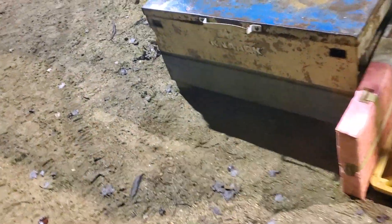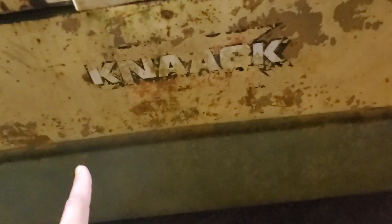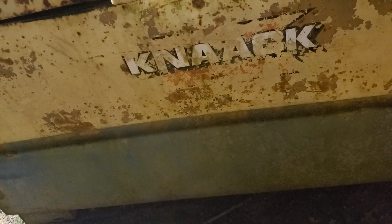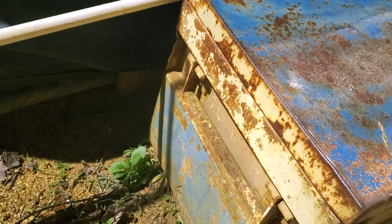Here is the Ridgid box down at the softball field — we've seen this before, it's still here, still getting a beating. We've got some clay, dirt, rain, and rust of course — clay from the fields. They've got half of it locked, so we can't get in there.